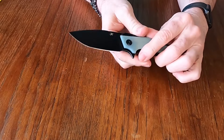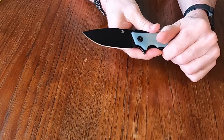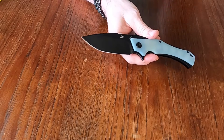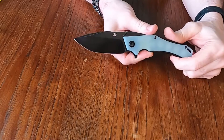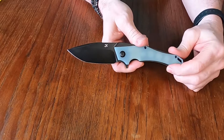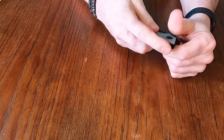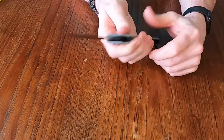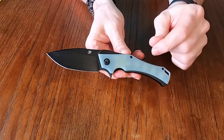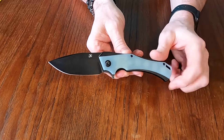If you look at the profile, it has kind of a tanto-like profile — a little bit more belly, not quite straight across like a tanto, but a kind of gentle tanto profile to it. The handle on this is G10, and the weight is 4.4 ounces. It has stainless steel liners which are milled, and you can actually see that through the jade G10 handle — it shows up.